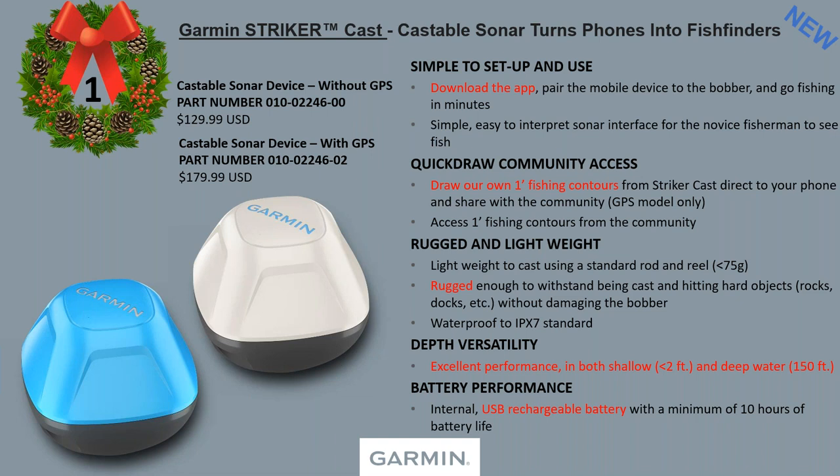It's rugged and lightweight, super tough. Excellent performance in both shallow water and up to 150 feet deep. And it's rechargeable. What's unique is that when the unit is removed from the water, the batteries actually shut down — the unit cuts off. That's how we get 10 hours of battery life. Once you cast and it hits the water, it activates and pairs with your phone. It's like a smart little bobber sonar device.